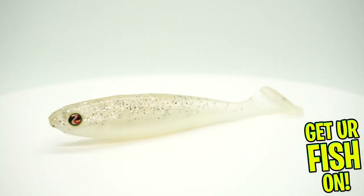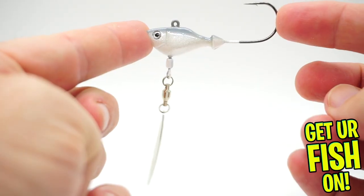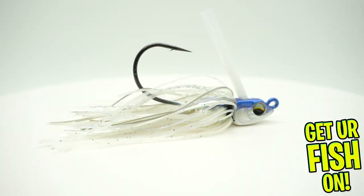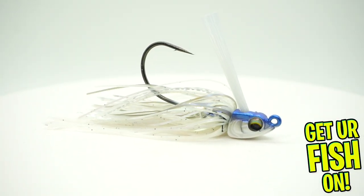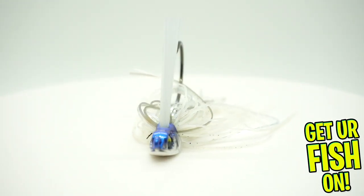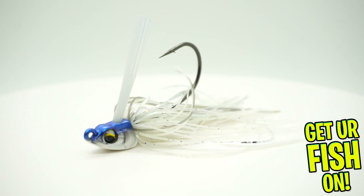Next, they sent us an underspin from Fish Head that's a half ounce. Then — wow — this is the first time I've ever seen a Sixth Sense Divine Swim Jig. That is surprising. You don't see Sixth Sense stuff in subscription tackle boxes unless it's in their own. That is impressive.